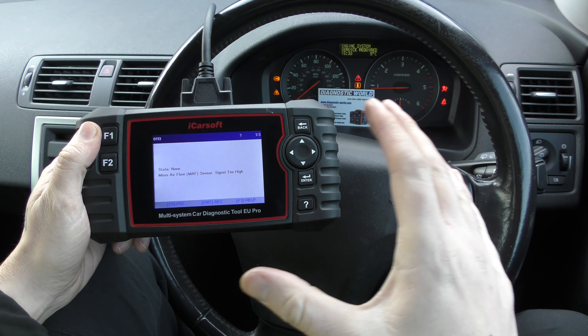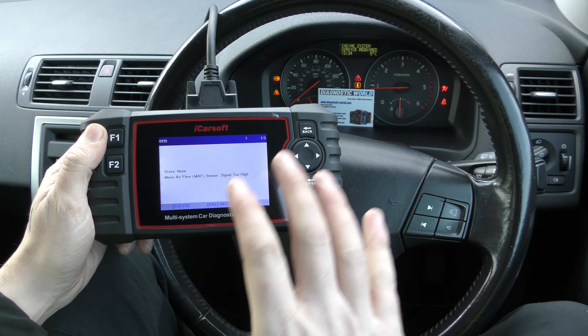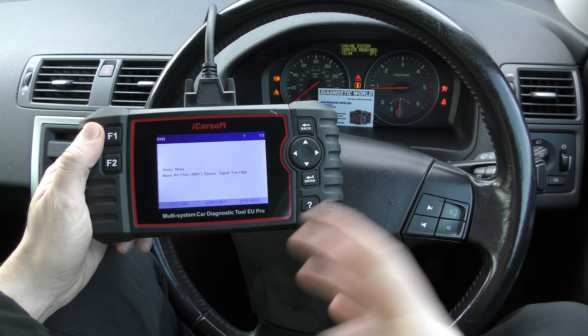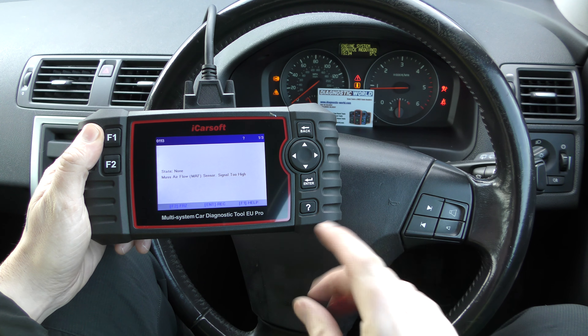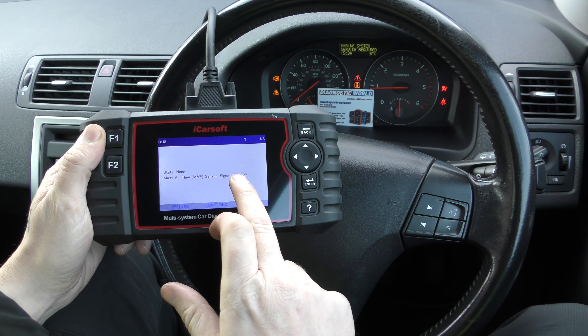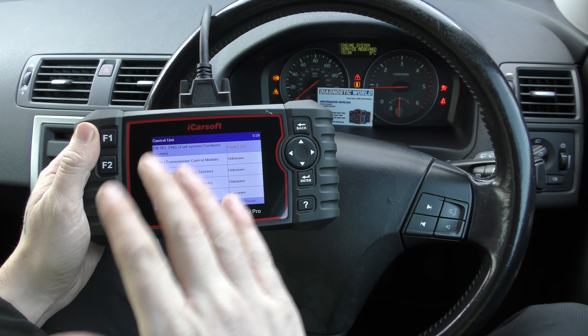We're not going to be able to reset that at the moment because we need to physically fix the part, and that is part of the ethics of diagnostics — you can't just reset something because you've got the tool. You will need to physically fix something in most cases. So we need to replace the MAF and then we can get rid of these fault codes.